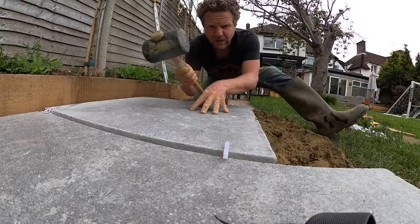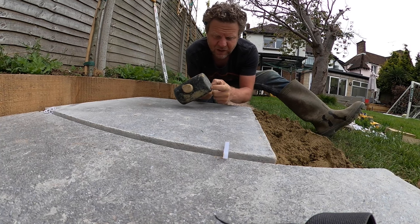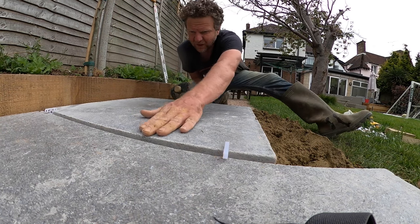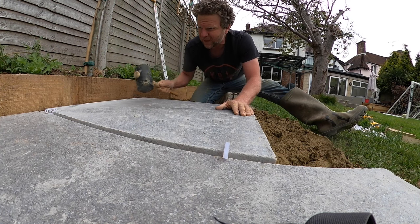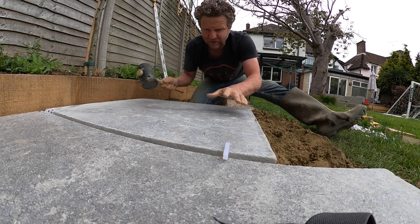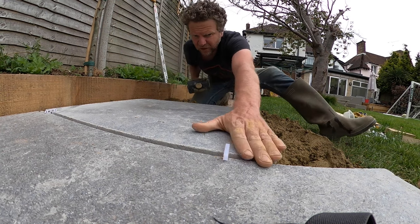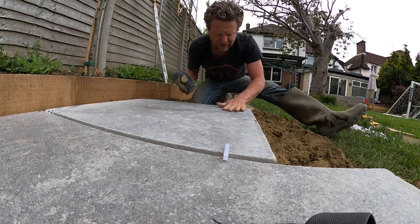I use a rubber mallet, and the middle of the rubber mallet can be quite hard so I try to stick to using the edge. I'm constantly looking at this joint here because I can see that that's high, so I'm trying to keep that even — because as I'm hitting the back down the front is going down as well, so you have to just take your time and really look at what you're doing.